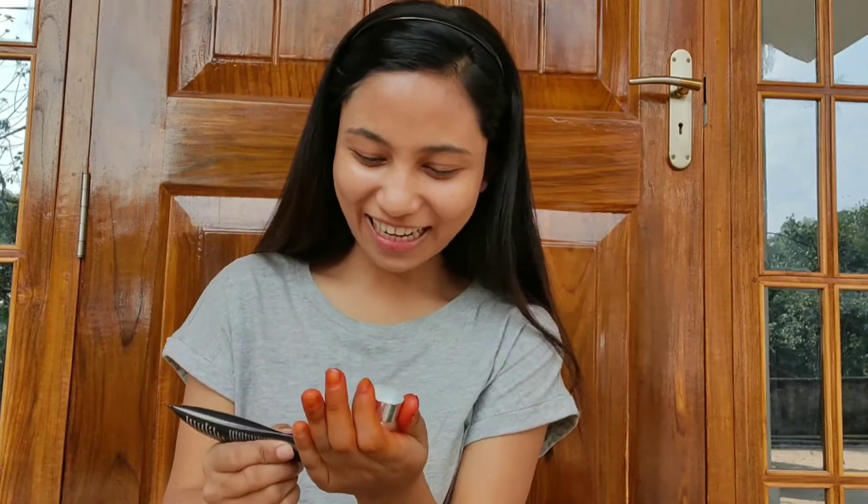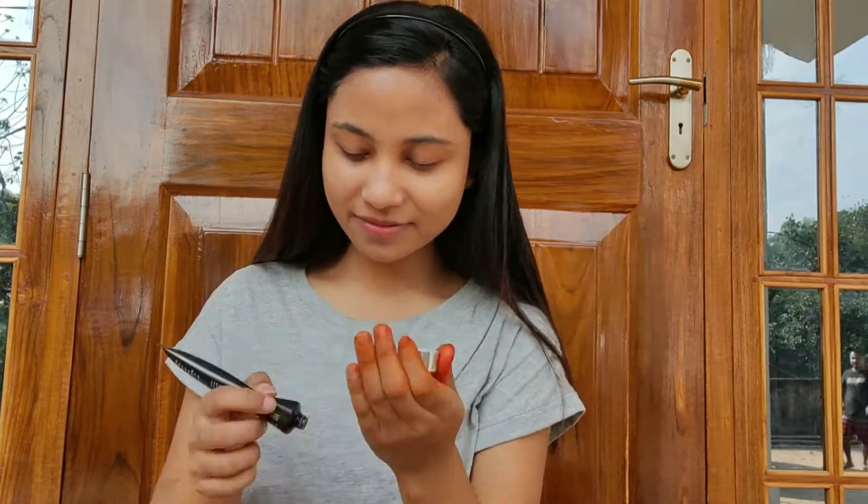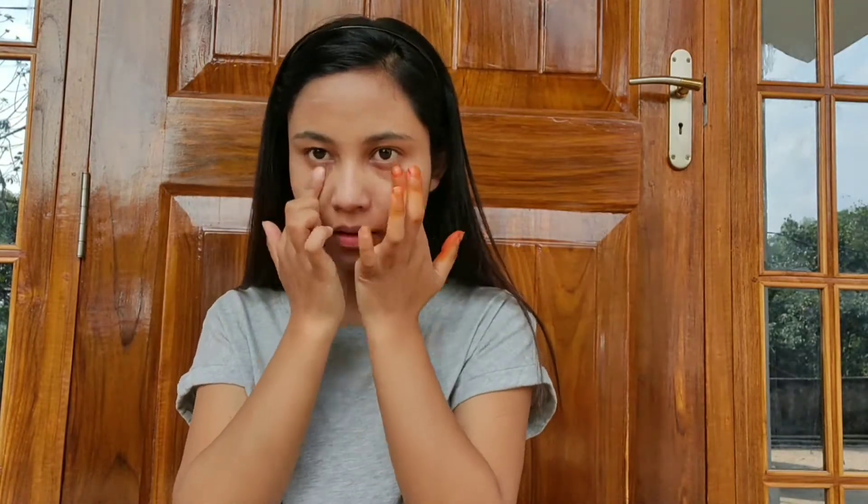For the third step, I'm using a primer from Lakme. It's a very important part — do not skip this, because primer hides your pores and makes your skin very smooth before you apply any foundation. It's very very important.